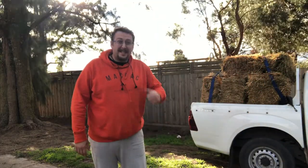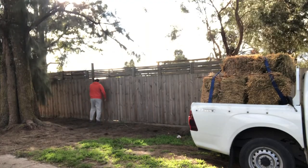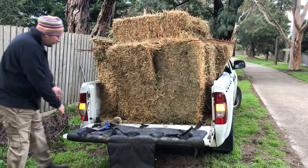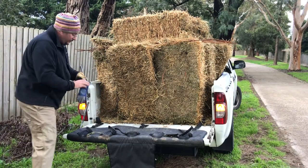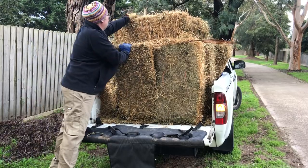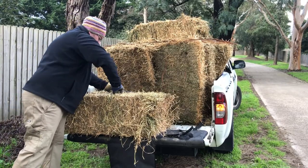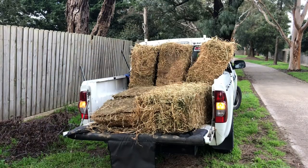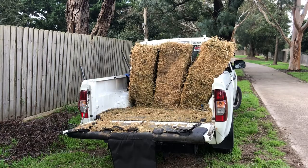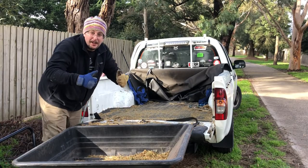All right, so we're home. I'm just gonna duck inside, get some gardening clothes on and we'll get this unloaded. All right, so I've got the ropes off. Let's get this unloaded quick smart. You beauty, let's get into it.